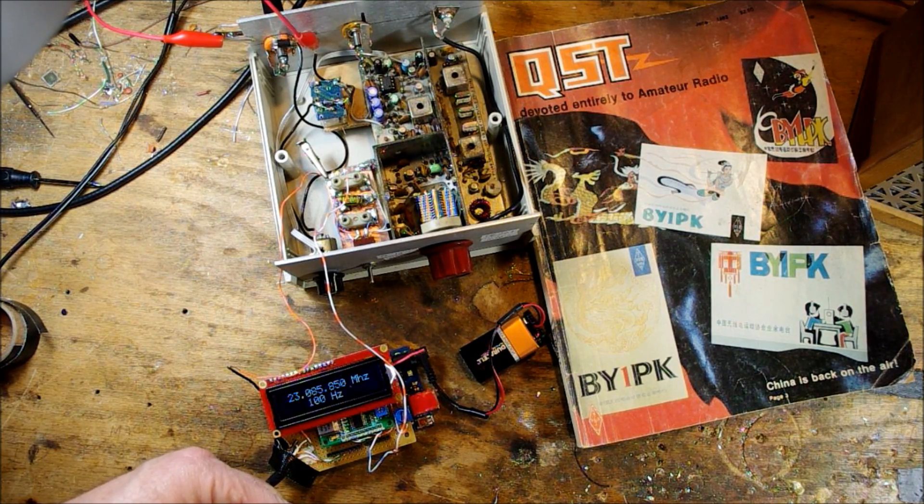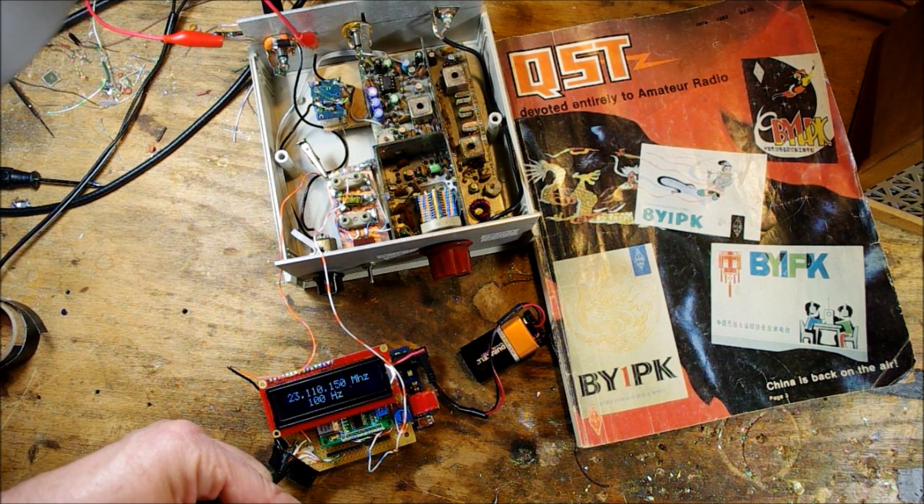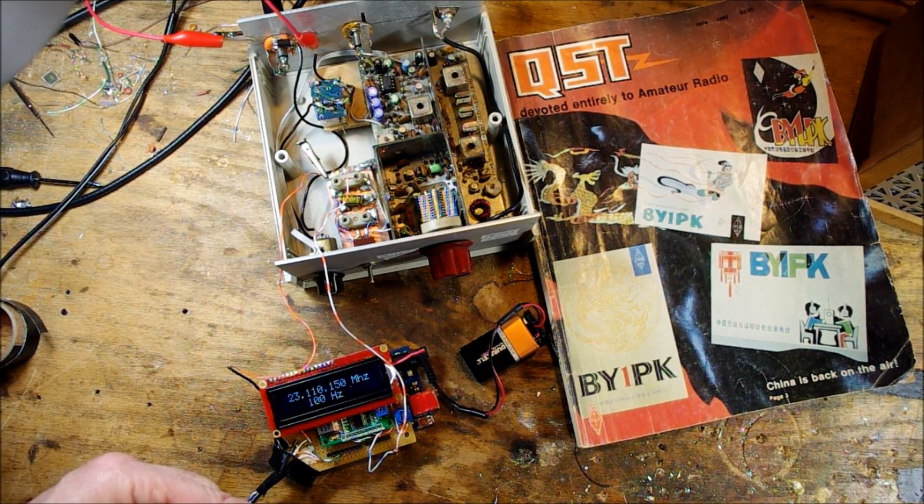There's some sort of pile-up madness there. Anyway, there you have it — the beauty of Arduino and direct digital synthesis.